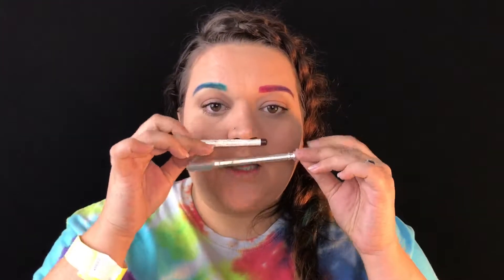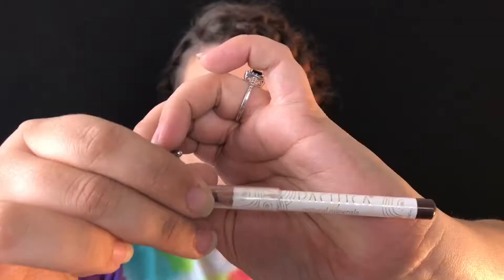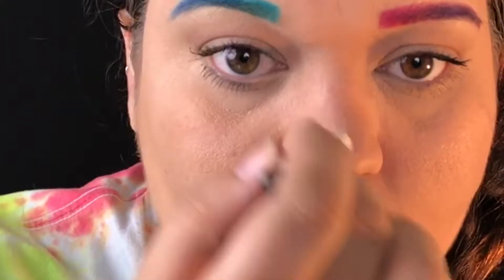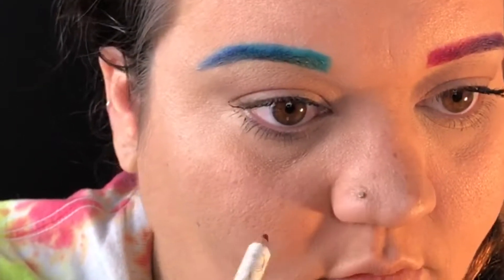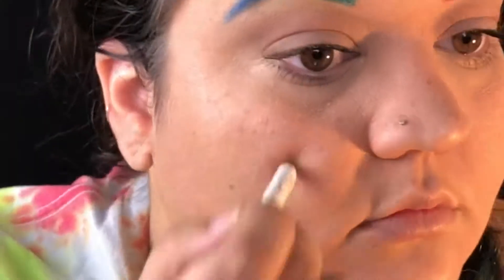Hey guys, it's day 11 and today I'm gonna show you how to get fake freckles. Don't mind my eyebrows — those are from yesterday's tutorial. I'm using my Benefit brow pencil and a Pacifica brown liner, and then later you'll see me use a generic ultra brown liner.